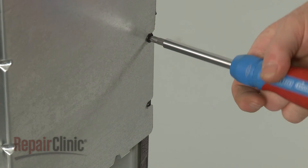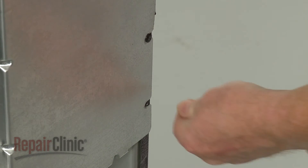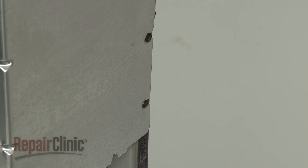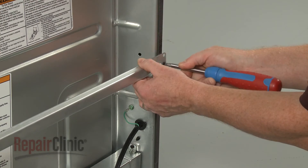Re-thread the screws to secure the spark module cover to the side panel. Re-align the support braces and secure the screws.